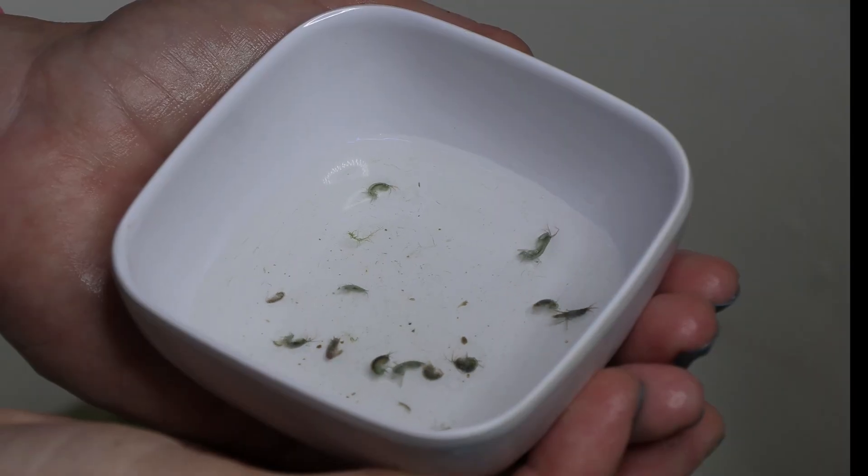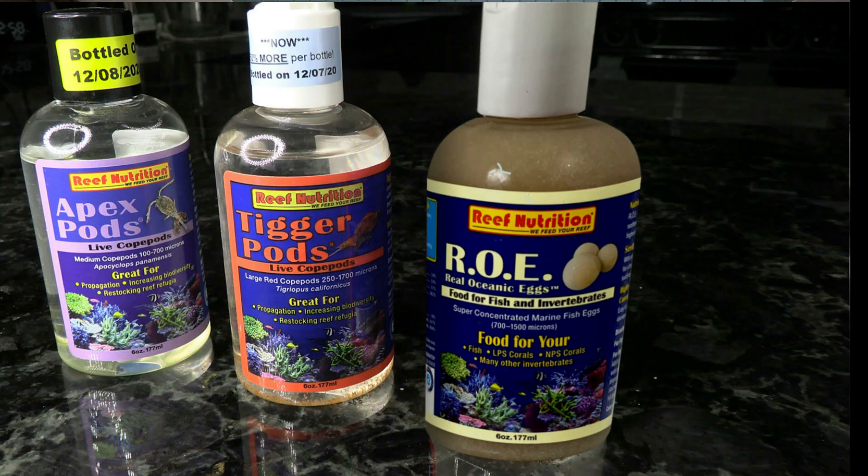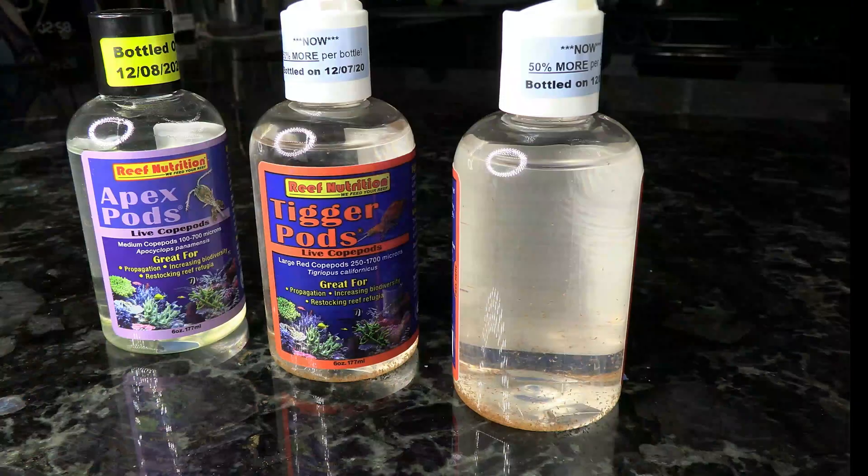Moving on to our liquid and live foods. These basslets are going to be eating a lot of small creatures in your tank — some invertebrates and maybe some shrimps — so why not feed them some pods? If you're cleaning your filtration, try to pick those pods out for feeding. The Alkogen Tisbe pods are one option available on Marine Depot. Reef Nutrition also has great options: the Roe (real ocean eggs) has a lot of good omegas, and they also offer Tigger pods or Apex pods.